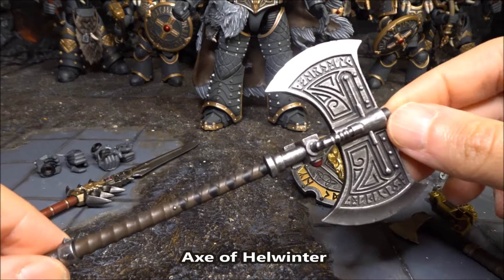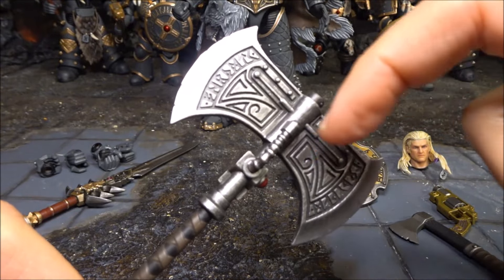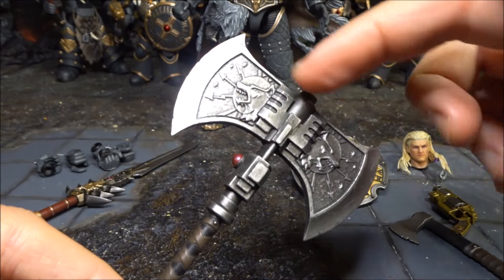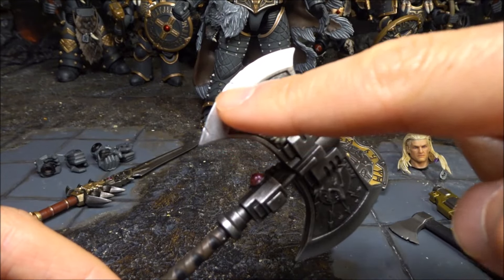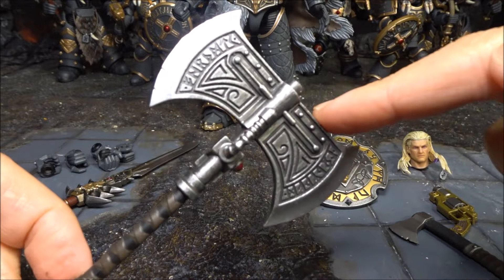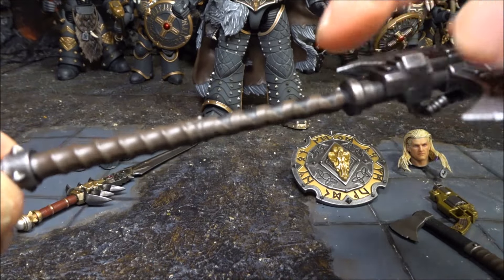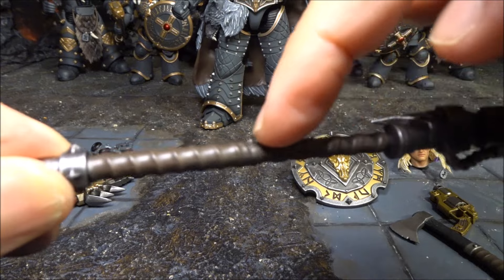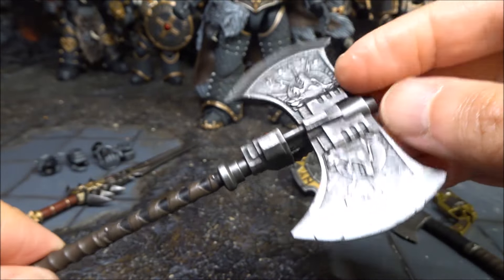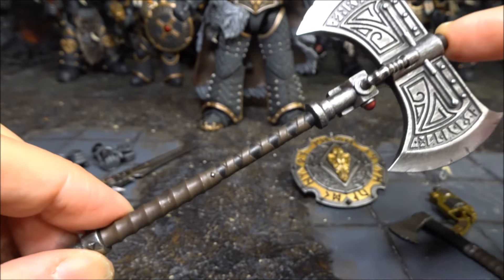My favorite is the Axe of Hellwinter. Look at the sculpt on the axe - beautiful sculpting and the silver highlighting on it looks really really nice. The back has a different look with a Space Wolf emblem. What I really like is it has random damage on the edge of the axe - scratches - and details in the middle, along with very nice leather straps on the handle and spiky bits at the bottom. It's probably one of my favorites.